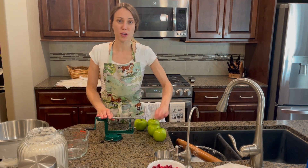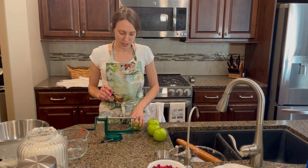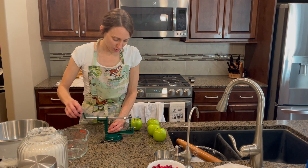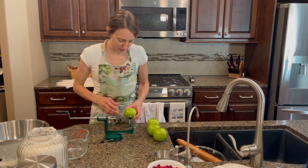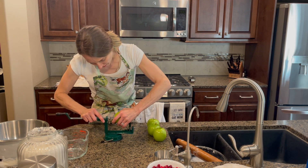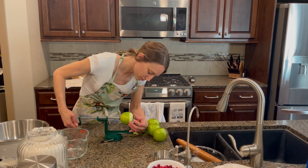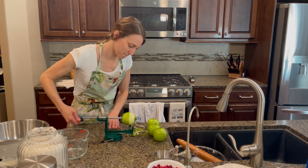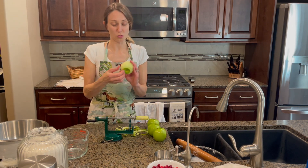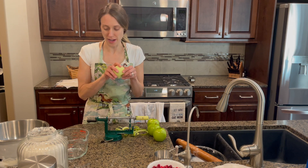We're ready to peel and slice the apples, and I actually have this handy machine that does that all for me and makes it super quick and easy. Voila! And I will cut these in half again.